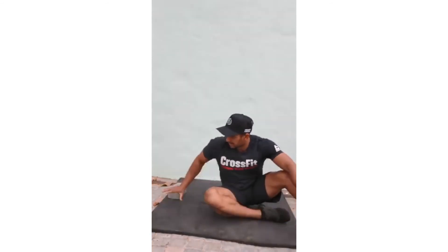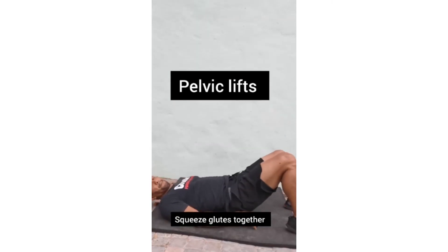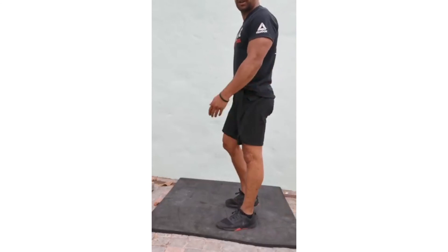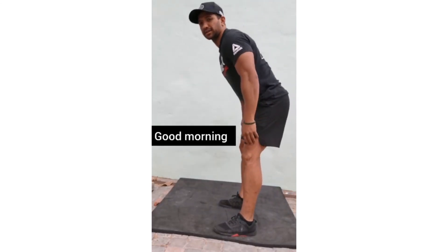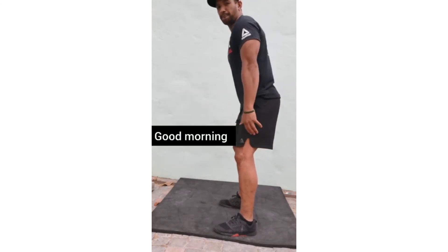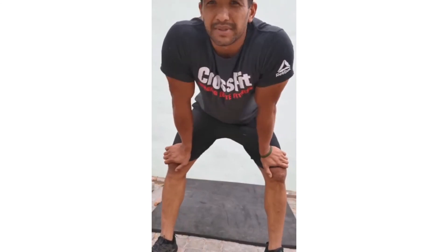Then we've got 20 deadlifts and pelvic lifts — normal pelvic lifts. For the good mornings: slight bend in the knee, stretching the hamstrings. Then you've got the run, good mornings, shoulder taps, and the run.